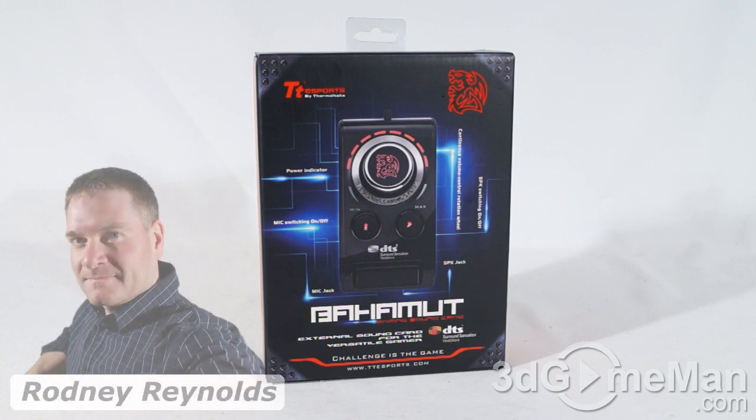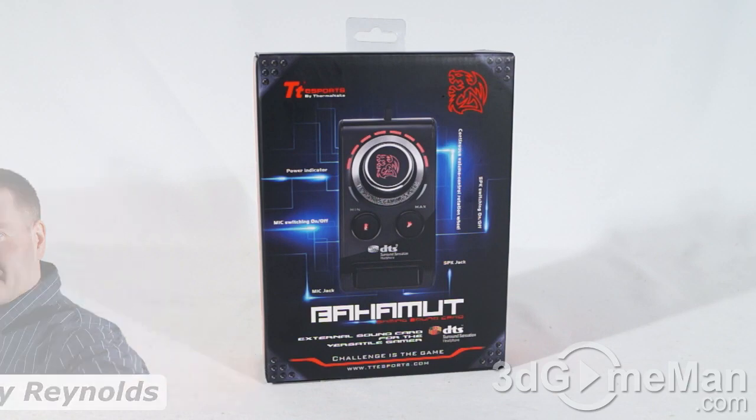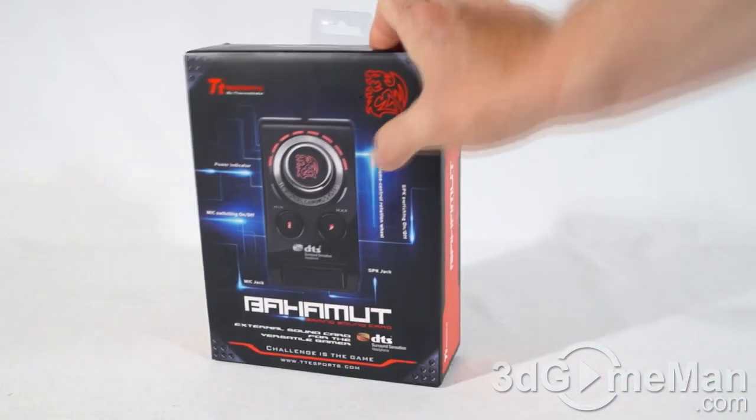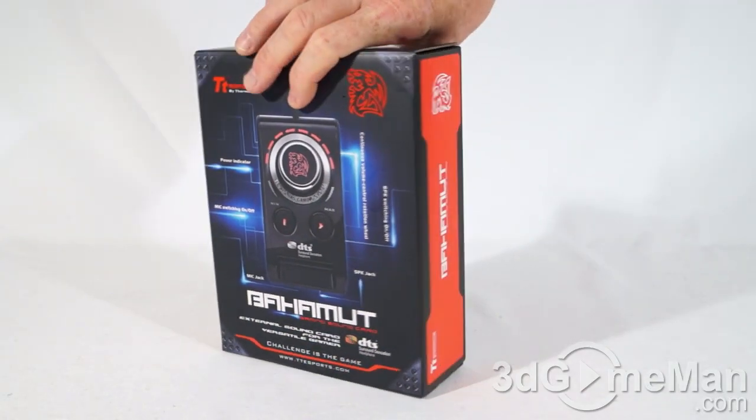Hello again, I'm Rodney Reynolds from 3dgameman.com, and welcome to another video review. Today I'm looking at the Thermaltake Bahamut external sound card — a very colorful looking box with a picture of the product on the front, as well as features and specifications.